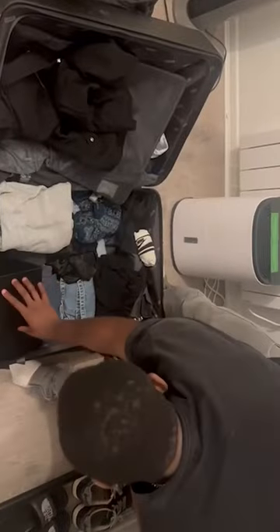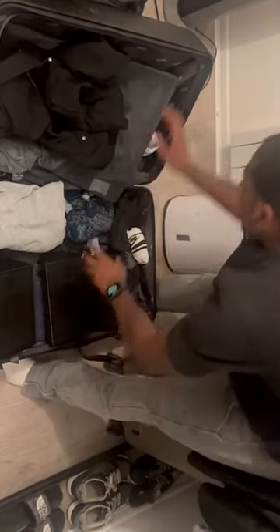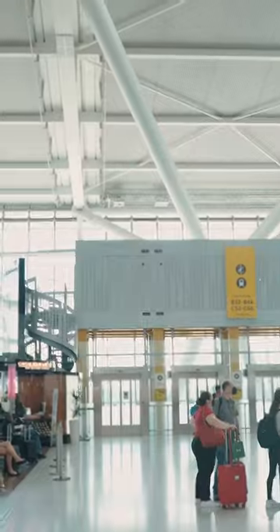I'm leaving the studio today but I've got everything I need. I've got my TMA2 headphones, I've packed my Unit 4 speakers so I am good to create music on the road. My flight is about to leave, let's get into it.